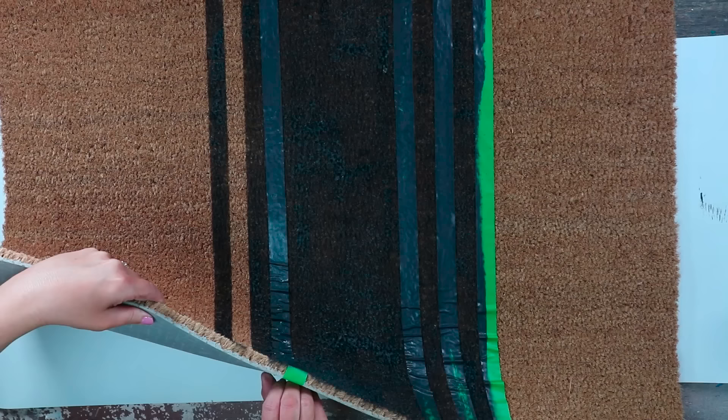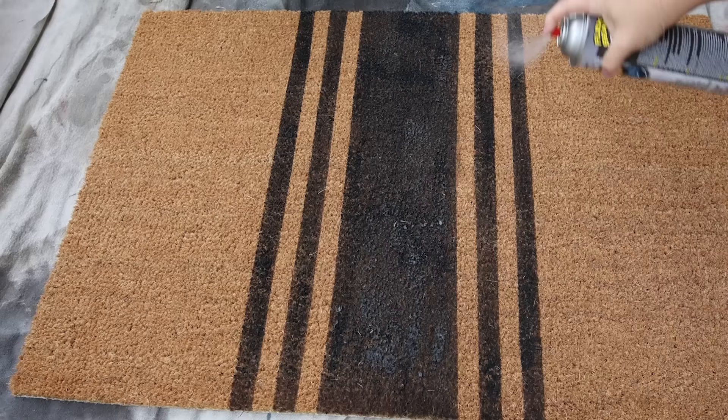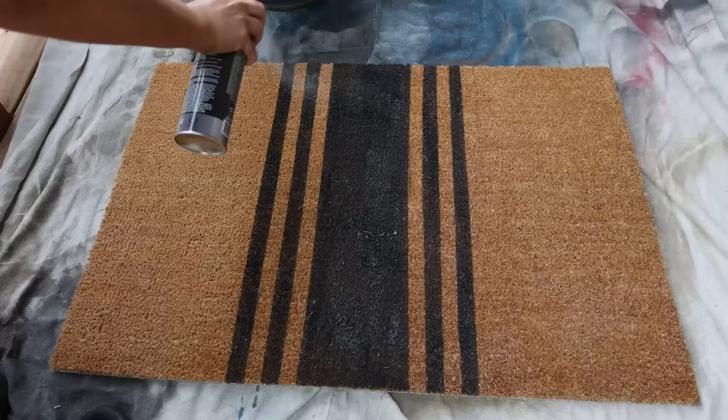The final step you don't want to skip is adding a sealer, especially since you're going to be putting this rug outside. The product I've been using and really liking is Flex Seal Clear. This is great to put on outdoor rugs to protect them — even if you didn't DIY them, it'll make any rug last longer. I'll add a generous coat of Flex Seal Clear on the top of the rug, let that dry completely, and then you can put it out in front of your door.